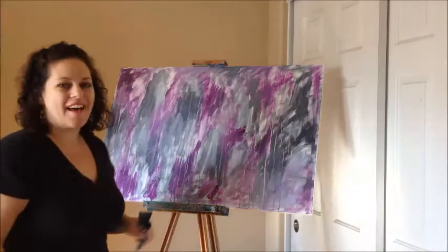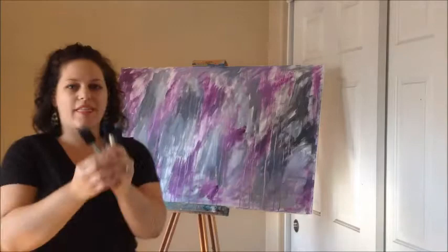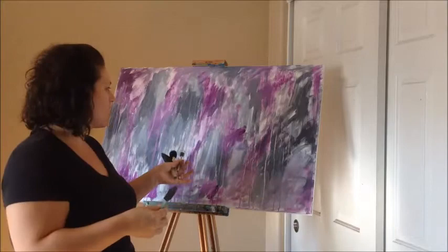All right, now that we have a nice juicy first layer, some drips, some color, I'm going to play with some of these foam brushes and just add another little element, still sticking with the purple, black, white, gray for right now.